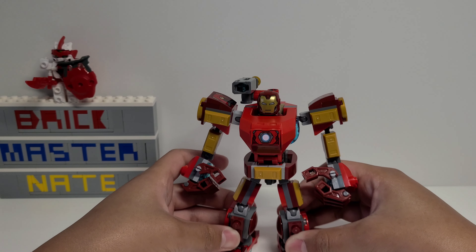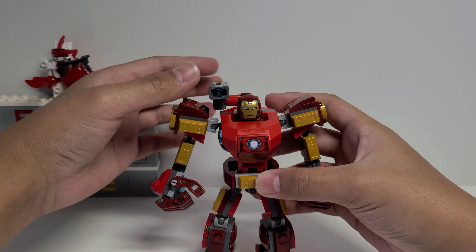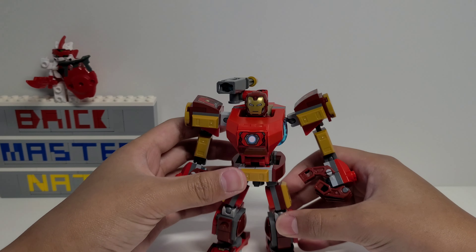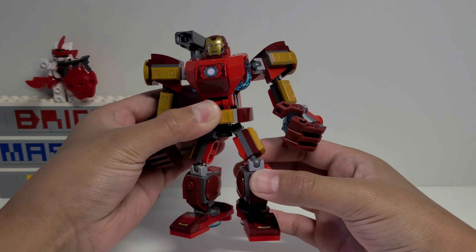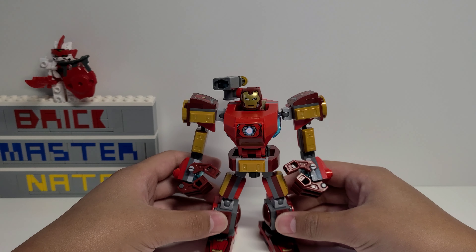Overall this is a really good value for what you're getting: you have a minifigure and an entire mech to go with it, there's a lot of cool play features including the cannon on top, and there are a lot of joints so you can pose it however you want. The stickers are also a nice touch, which makes it good for display.